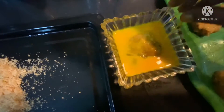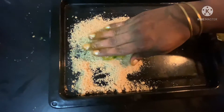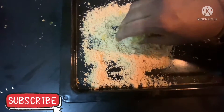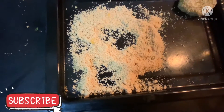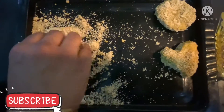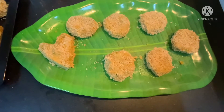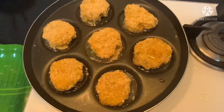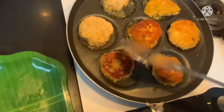Now dip the cutlet into the egg and coat the cutlet well with the breadcrumbs. See, my cutlets are ready to go into the pan. I am shallow frying, but we can also deep fry the cutlets. Now add the required amount of oil and turn the cutlets after a few minutes — they should come out golden brown in color.